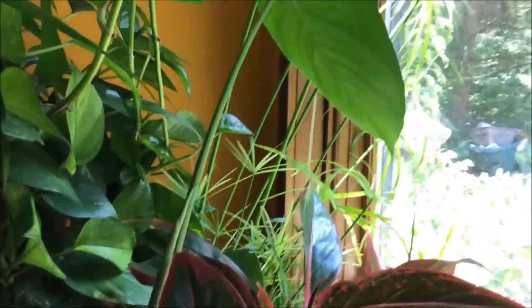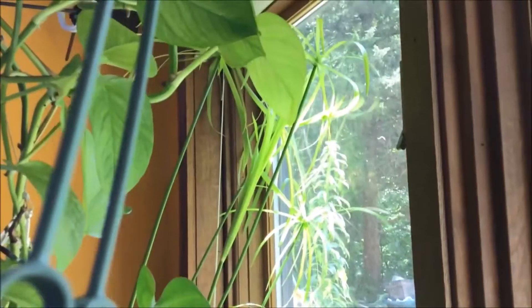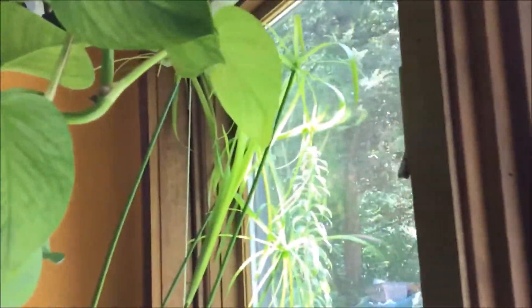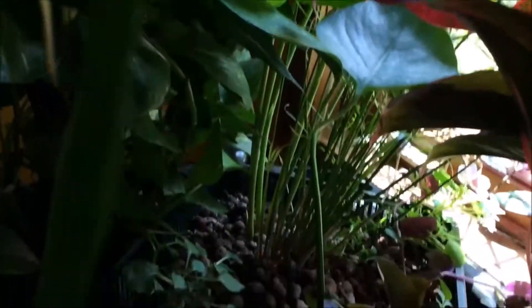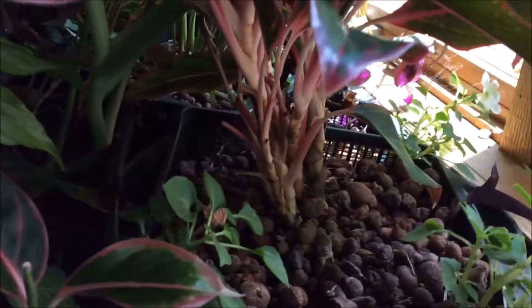One plant that has been doing particularly well is the dwarf papyrus — it's taken over my window. It gets new shoots coming out of the bottom, and everything else in the bed is continuing to do well.